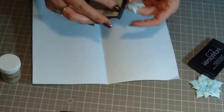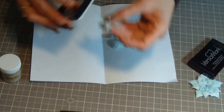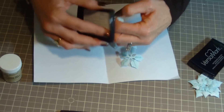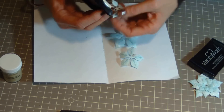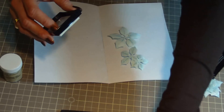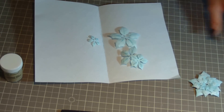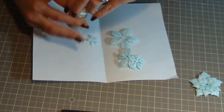For the next step, I'm taking a Versamark pad and just dabbing it onto each petal.